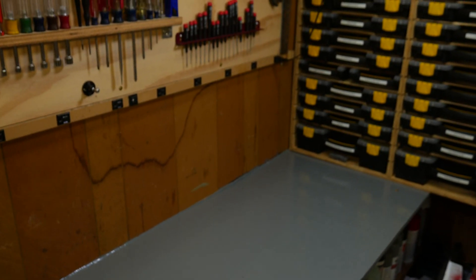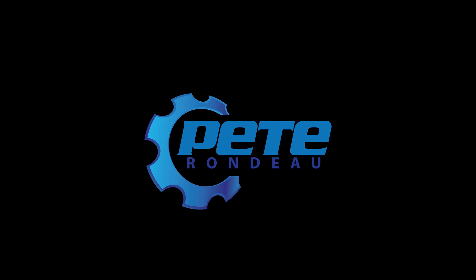I got my workbench back and a fresh coat of paint, but in order to make that happen, I needed to finish the thing that's been occupying it for the last four months. The turret tailstock is done, and I'm going to go over what it took to make that happen today. Hey, it's Pete. Welcome back to the workshop.